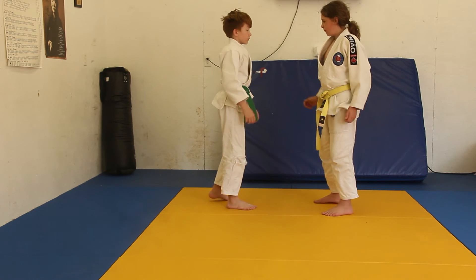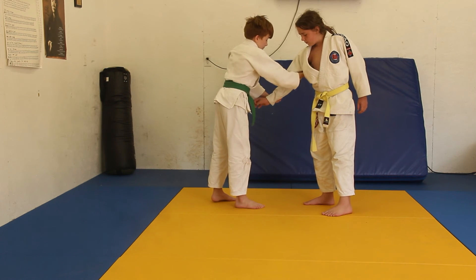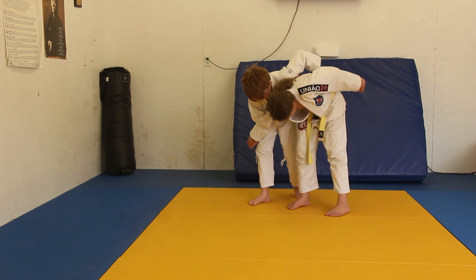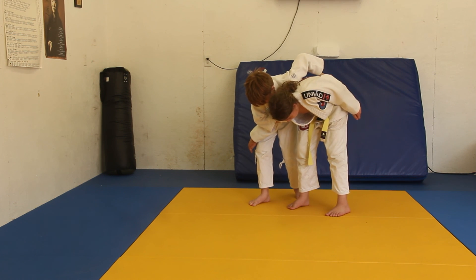Ivender is going to reach. Pax is going to grab his arm. He's going to reach up, grab behind the arm, and pull the arm through. And he's going to grab his belt, and now he's going to put pressure on Ivender with his shoulder downwards so that Ivender is bent down. That's the two-on-one.